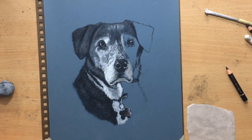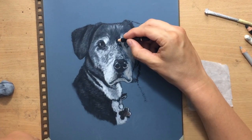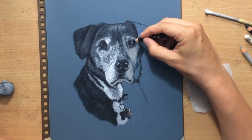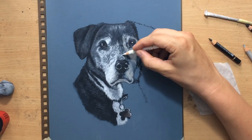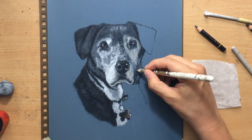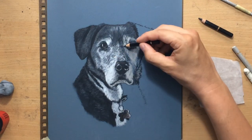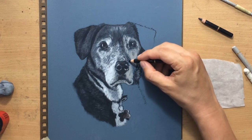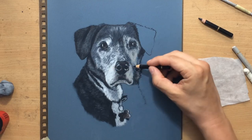When drawing fur you have to pay attention to both the length and the direction of the fur, and always try to match those with the length and direction of your strokes. If the fur is longer, like in the eyebrow area above the eyes, make slightly longer strokes. If it curves to one side, follow that direction. Around the snout area where fur is shorter, make a bunch of shorter marks or drag the pencil to produce a rough texture that looks like very short fur.